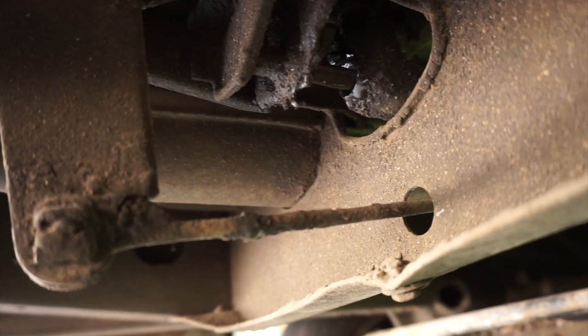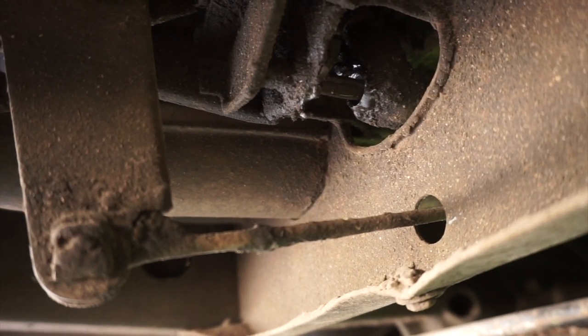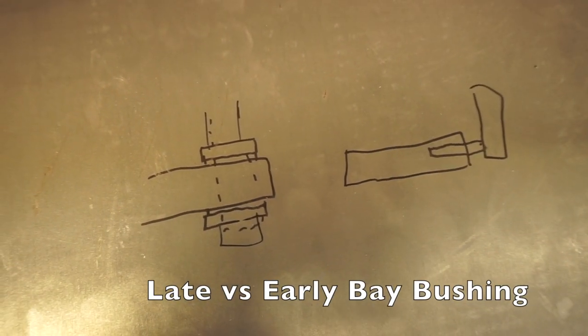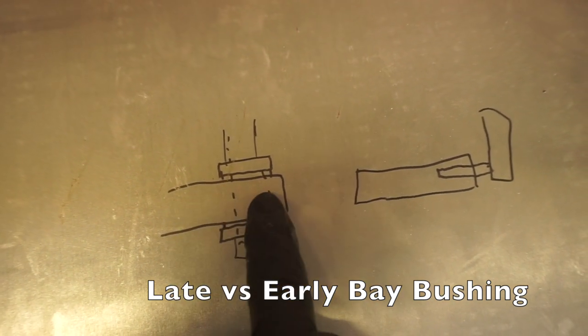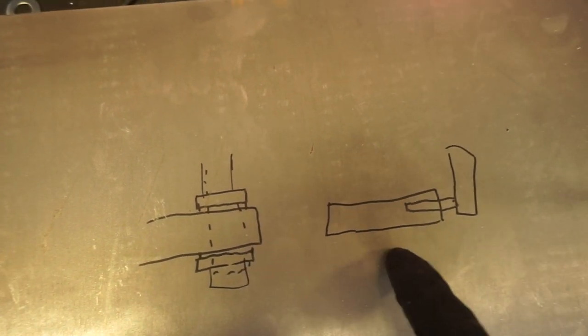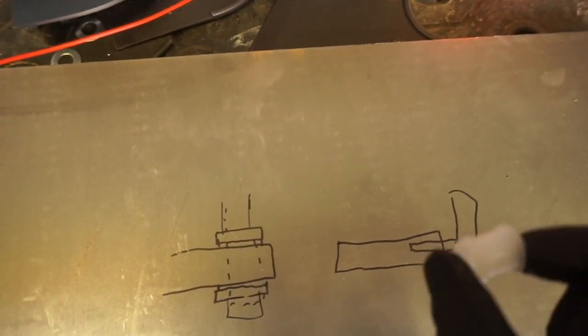We've got to remove the shifter, and then the shift rod halfway down there's a coupler on it we've got to undo, and then we'll be able to slide a new bushing on there. Here's my beautiful sketch showing the two different types of shift rods. This is what the late bays look like — the shift rod goes in through this big hole and you have a much bigger bushing. For ours, there's a little rod that protrudes out the front face and goes inside our shift rod, and this is what the bushing looks like for that — much smaller.